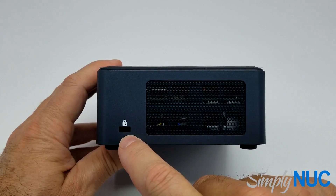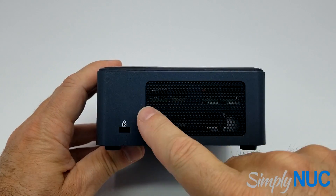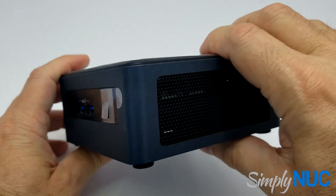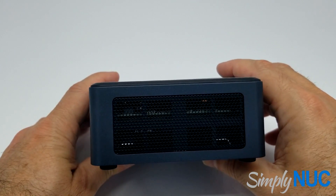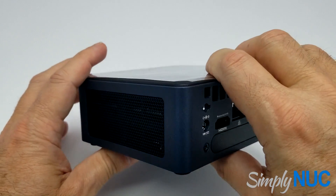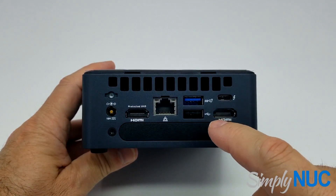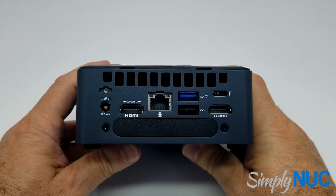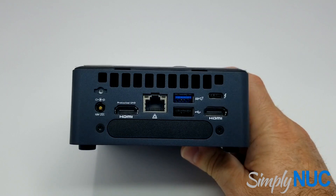You can see the Kensington lock, and it does lock the bottom plate on. We have a much larger cooling grill on both sides — even larger on this side. What you will notice that's missing is the SD card slot, which is really not needed for commercial products. So it's been dropped. You can use a USB to SD card adapter if needed, but none of the customers we were working with needed it, so that was an easy drop.